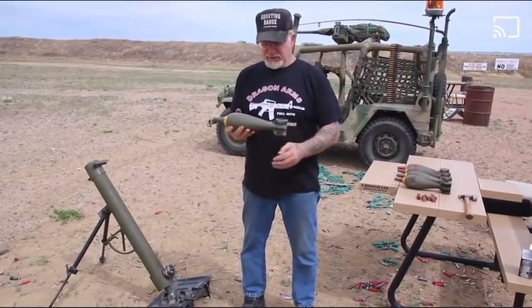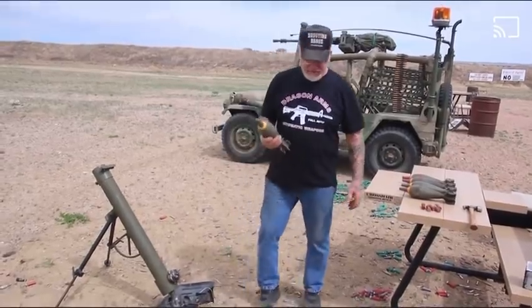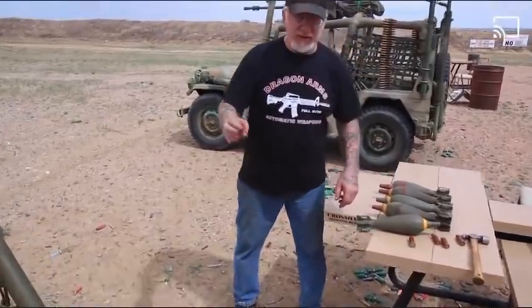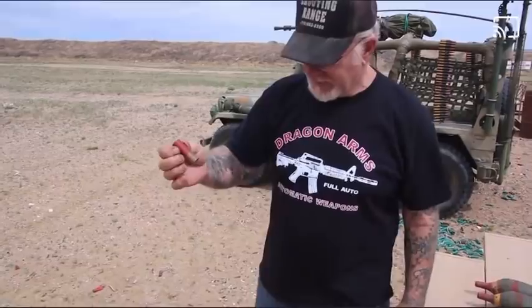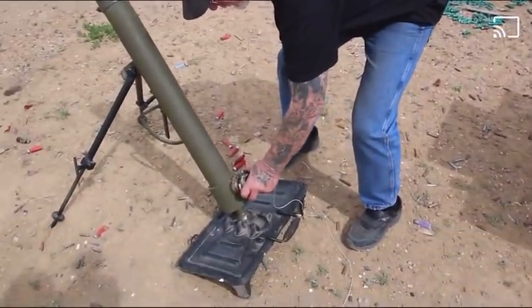But today we're just going to use a basic shotgun shell to fire it. What we do is we take your basic 12 gauge shotgun shell — these are full with solid black powder — and we take the breech block out. This is called the breech block.